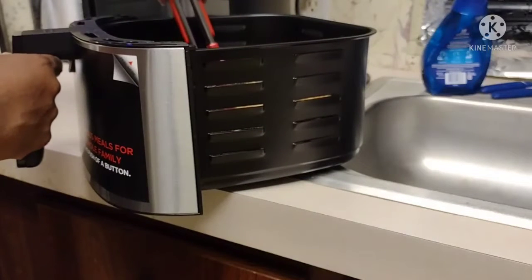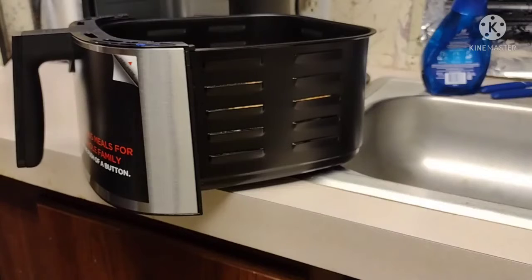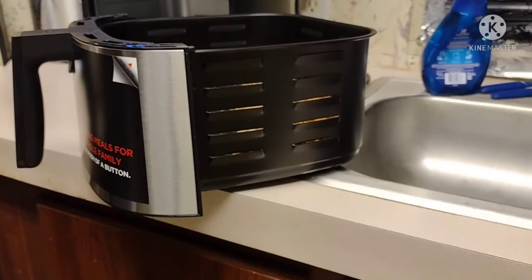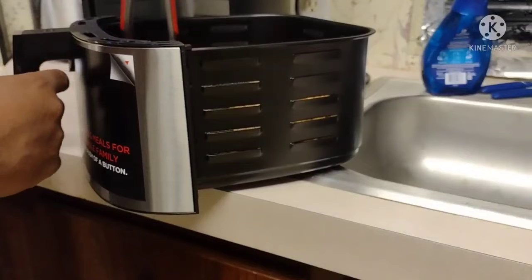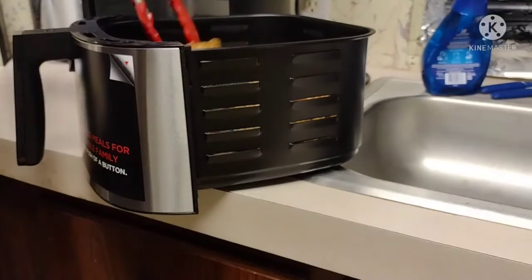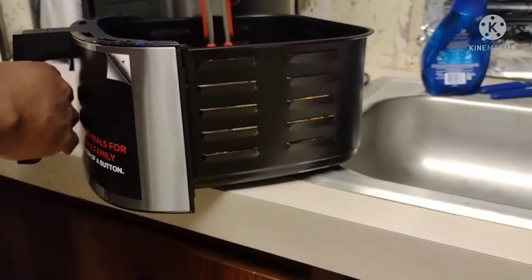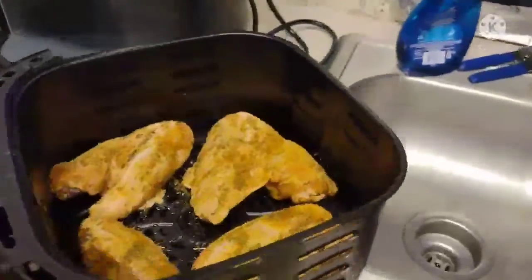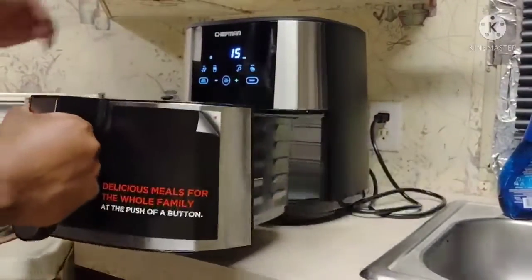It was my first time getting this air fryer, and it was a perfect opportunity — a sale I could not refuse. I just went ahead and bought it right out of Best Buy. And as you see me putting the turkey wings in there, I was surprised by the large size of that basket and how many pieces of turkey wings I could fit in there. The turkey wings are well seasoned and coated.